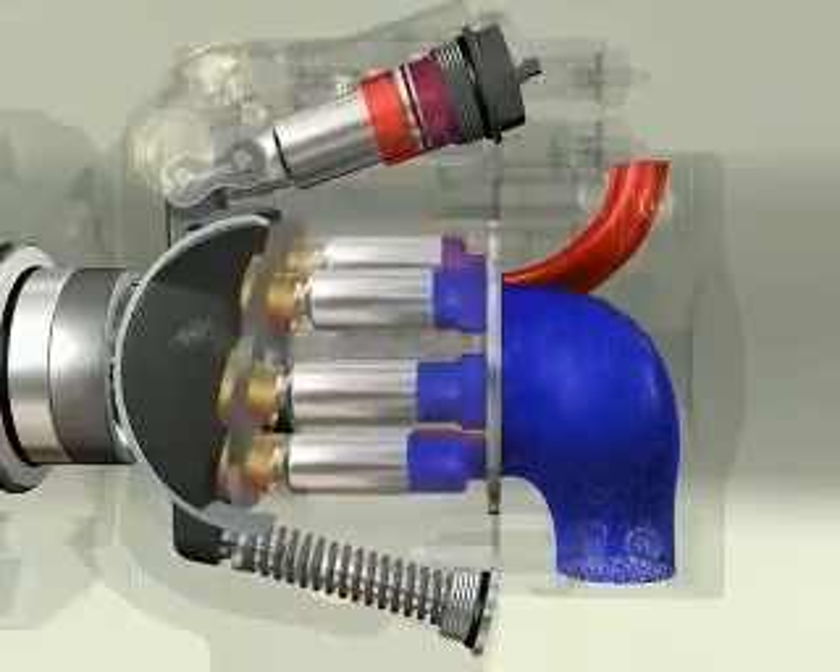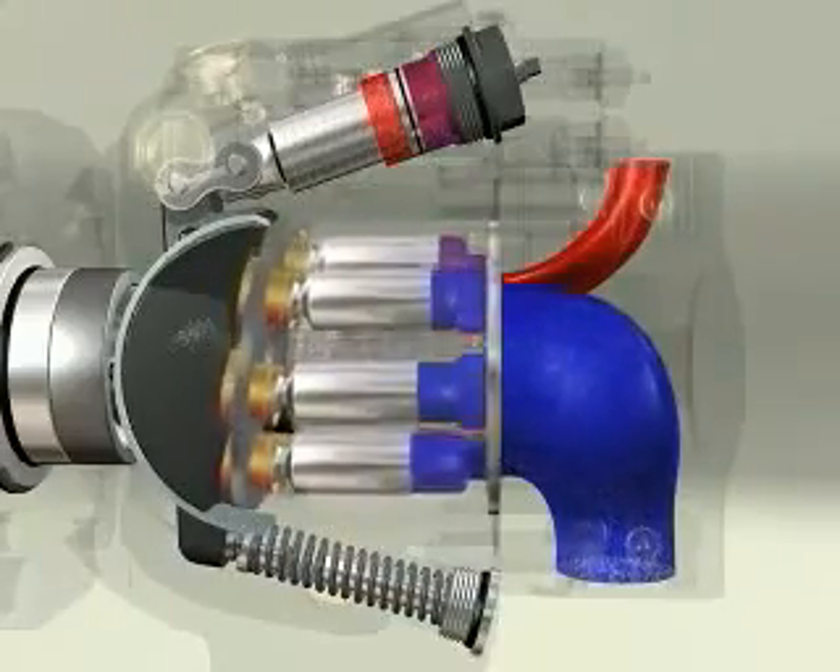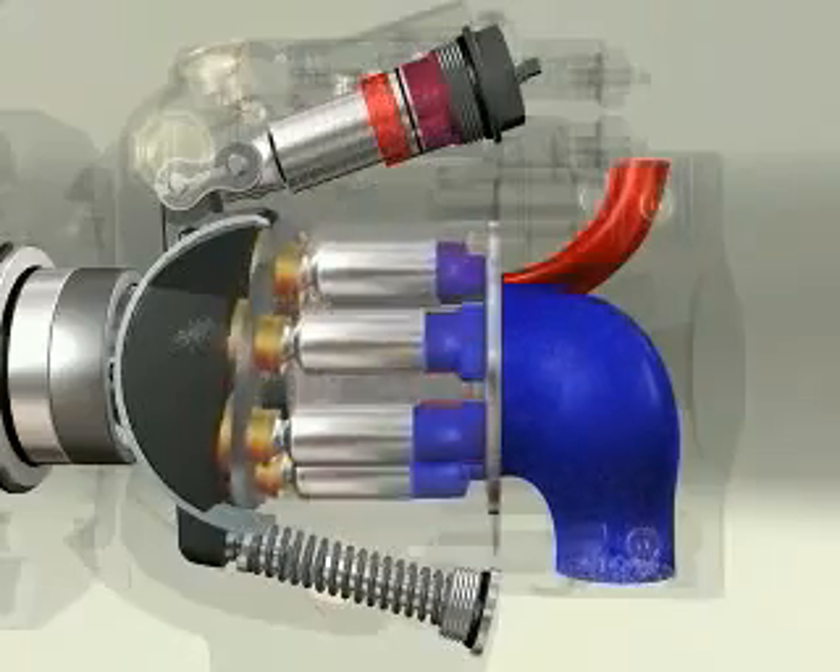The double-acting servo piston design minimizes the loading on the lubricated saddle bearings, thus increasing the pump's life and reliability.